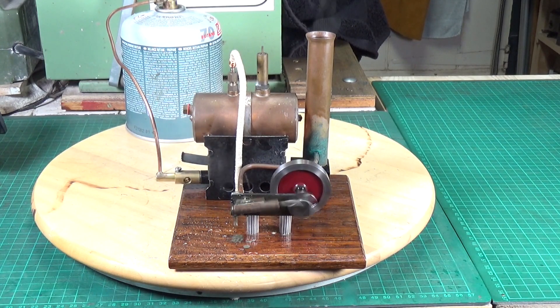So there you go — finally some model steam engine content on my channel, which is basically all about model steam engines even if we haven't seen many of them recently! I'm going to take it apart, clean up the boiler, clean up the chimney, and clean the cylinder — but it's a perfectly functional model steam engine as it is. Anyway, hope you enjoyed this, thanks as always for watching, cheers!